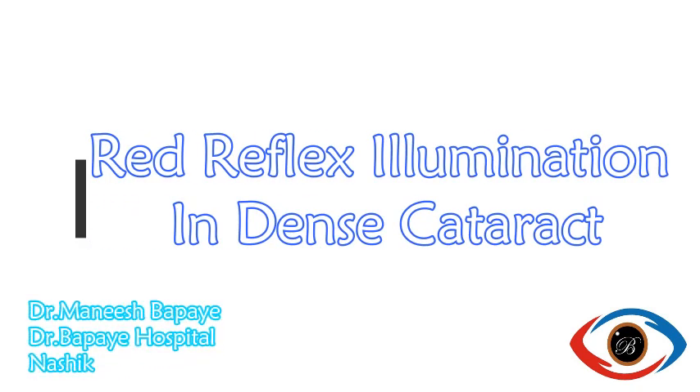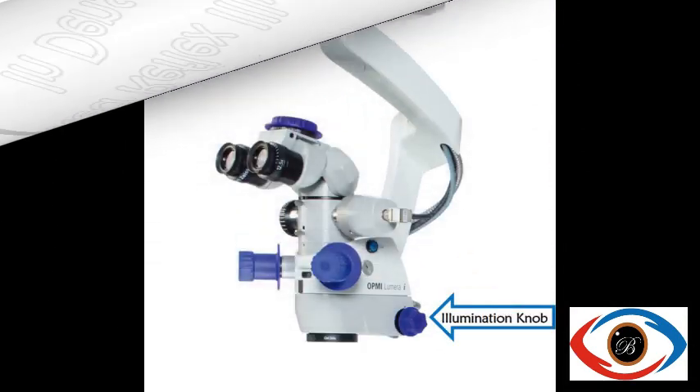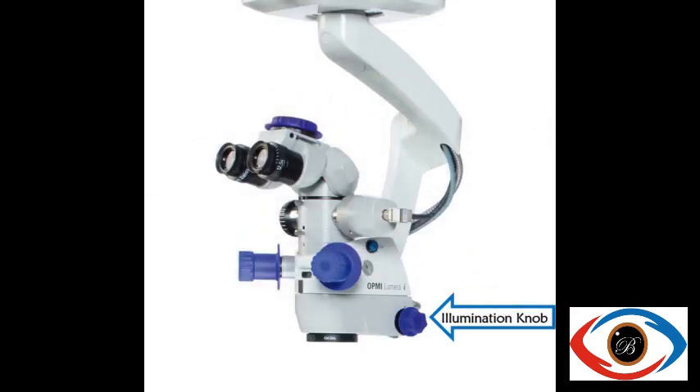Red reflex illumination setting on Zeiss microscopes can be achieved by turning the illumination knob into position 1. This setting provides optimum red reflex by reducing scleral glare and is helpful in dense cataracts.